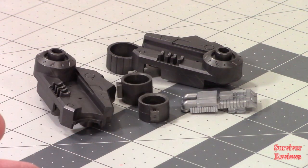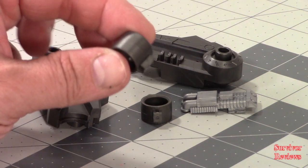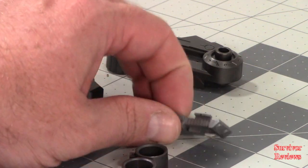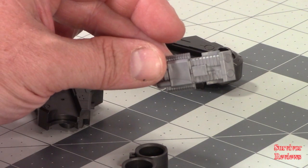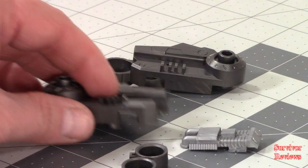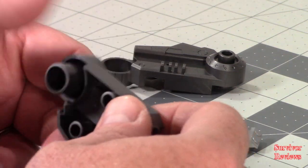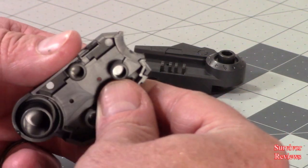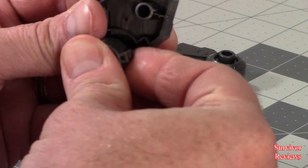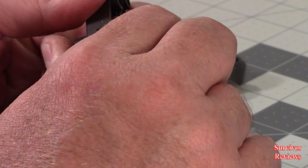Maybe I'm just looking at it backwards or something. But we begin with H8 and H5. This is part U2, N9 and N8. We're going to start building off of N8. Basically what we do here is we bring this part in.